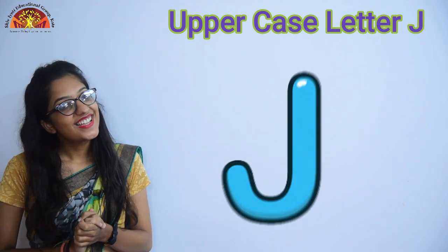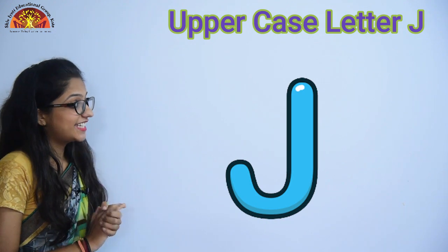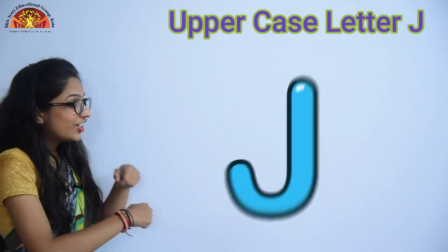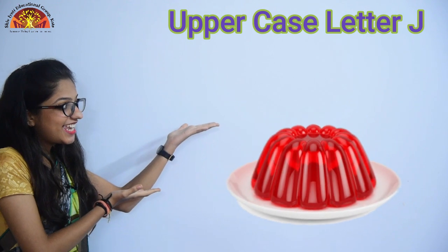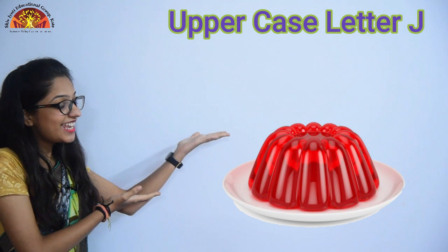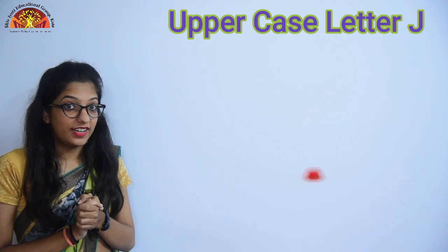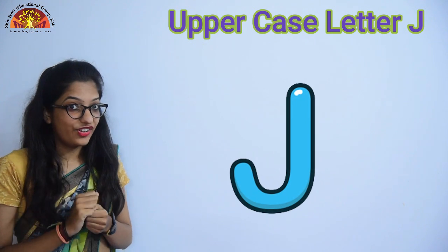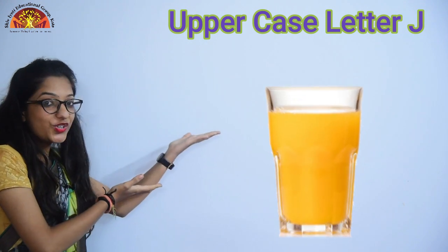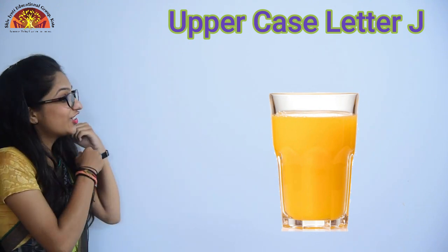Now kids, let's see some pictures which start with an uppercase letter J. So look over here kids — J for Jelly. Very, very good. Now our next picture is J for juice.